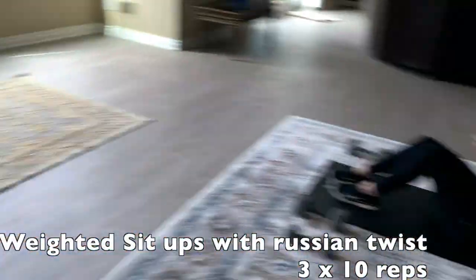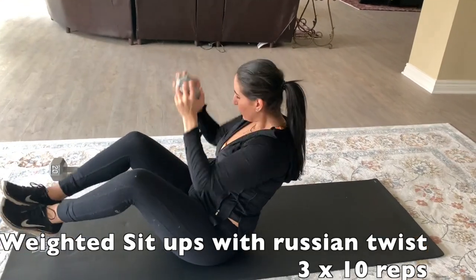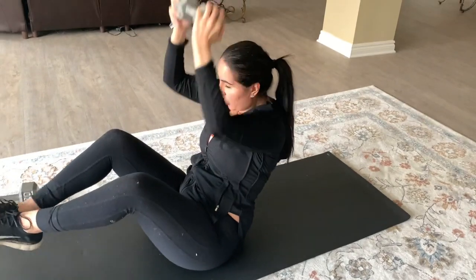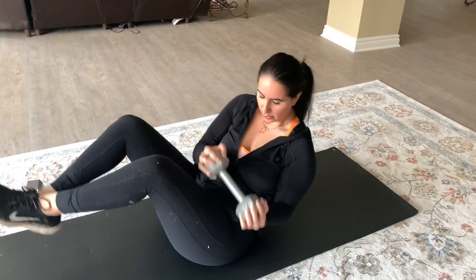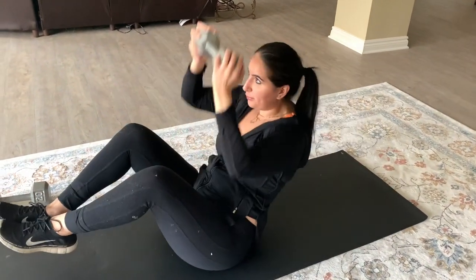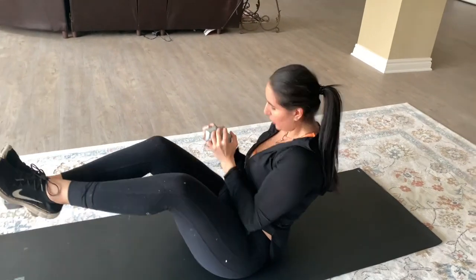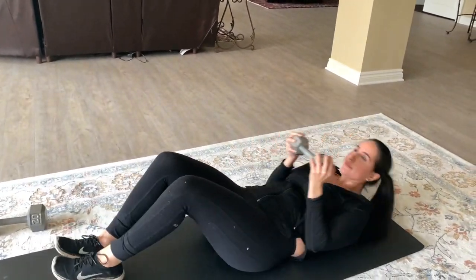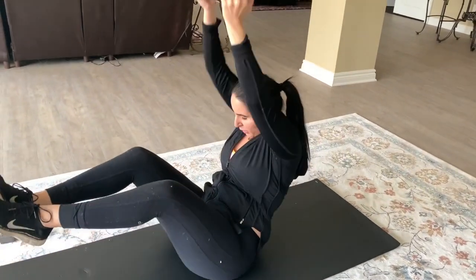I did not have a medicine ball, so I just used a 10-pound dumbbell, still repeating the same movement: sit up, raise it over my head, do a Russian twist, and back down. This keeps my heart rate up, my arms moving, and my core really tight and inflamed. Then after a while I go into just simple Russian twists to keep my abs nice and tight.